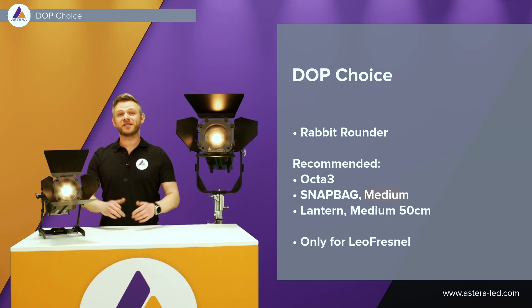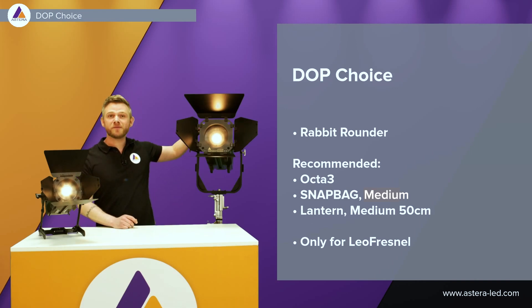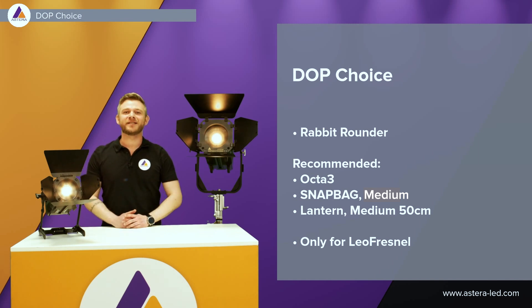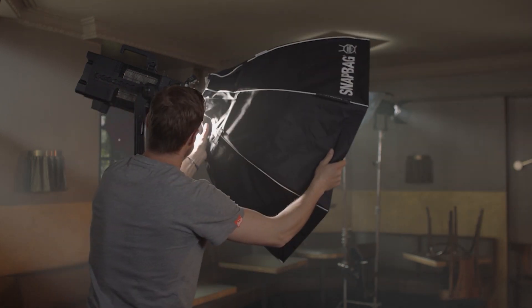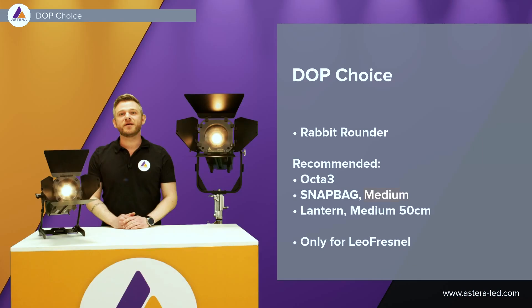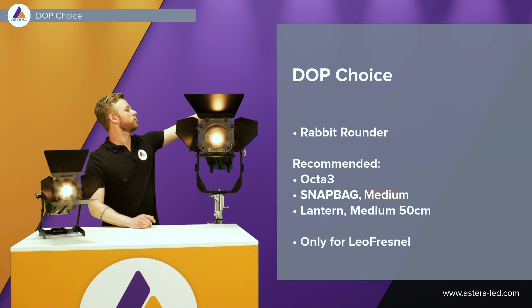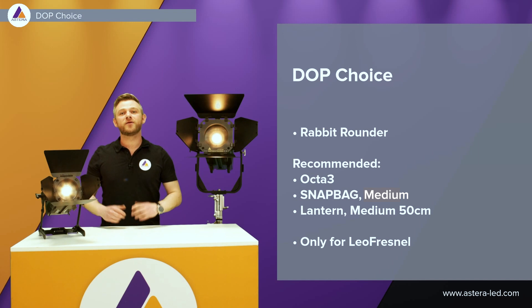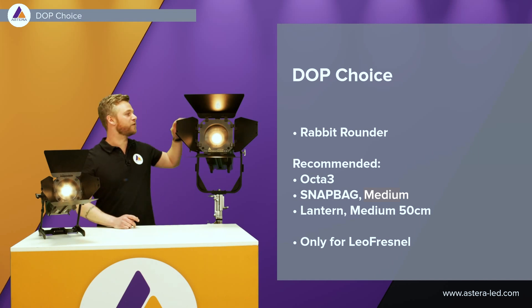There will also be DOP Choice accessories available, but this will only be for the Leo Fresnel. This is done with the already existing Rabbit Rounder, which fits with the Octa3, snapback small, lantern medium, and the 50 centimeter. There are also other things that fit with the Rabbit Rounder. Everything goes nice and easy into the light — simply slide it out and put in the Rabbit Rounder with a DOP Choice accessory. Just to emphasize: this is only for the Leo Fresnel, the big Fresnel.